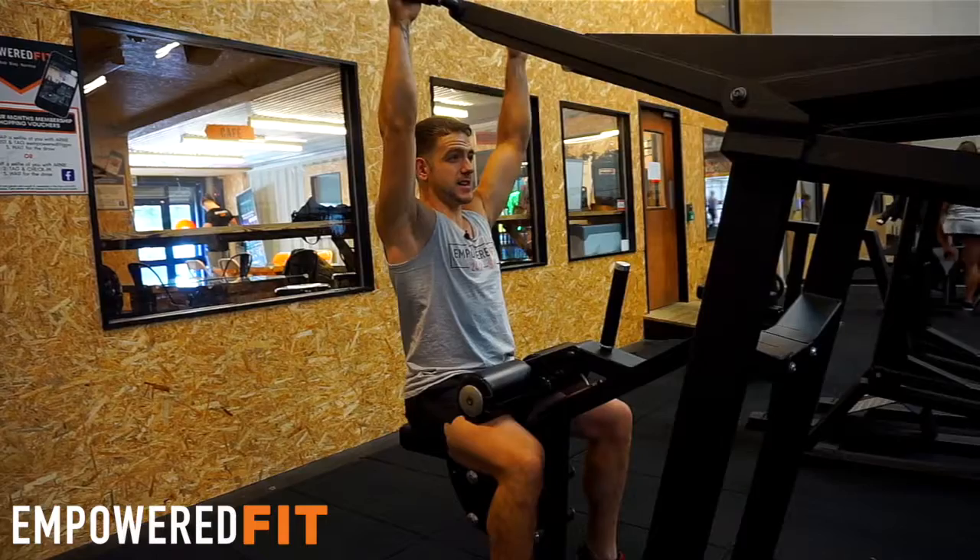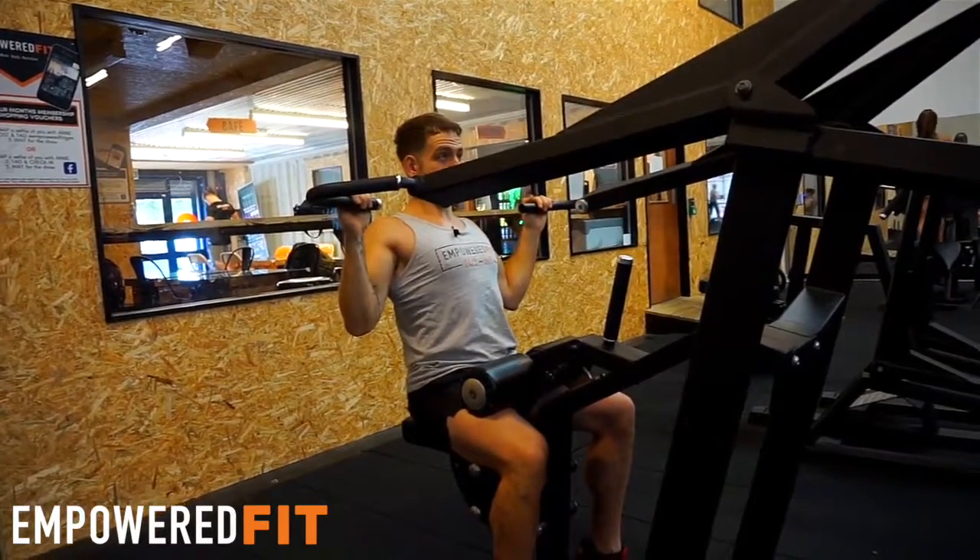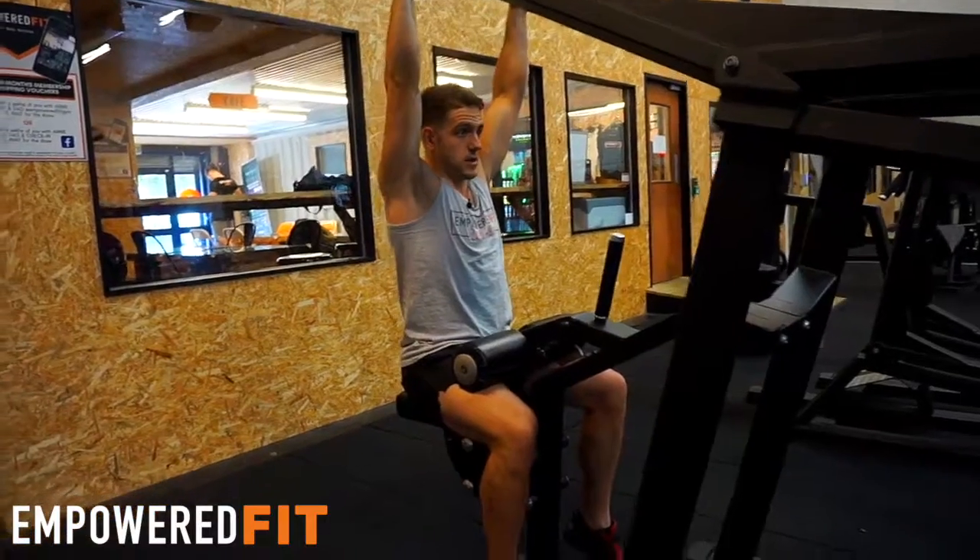At the bottom of the movement, I'm actually visualising my elbows coming together and squeezing the movement, making it even more lat dominant.